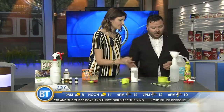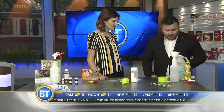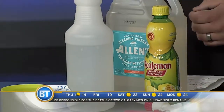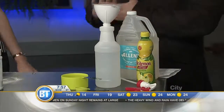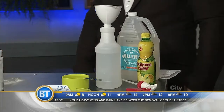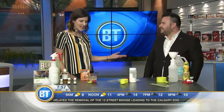Very quickly — our glass cleaner. Simple: a cup of vinegar, some water, and a tablespoon of lemon juice. Mix it all up — vinegar, water, lemon juice — and you get no streaks. We'll have all of these recipes up on our website, Green Calgary. Fantastic options to keep your house sparkling, smelling nice, and protecting the environment.